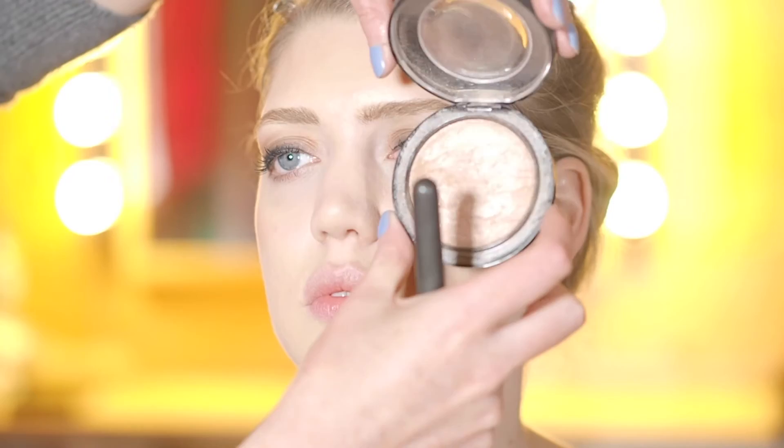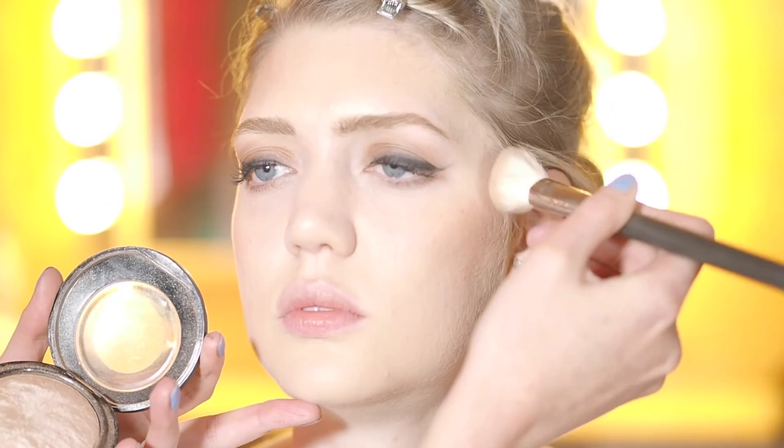So to finish off the skin we're going to add a little bit of a glow. We're going to use MAC Soft and Gentle, again just on the high points of the face — so the cheekbones. You can pop a little bit just in the cupid's bow and it just kind of makes the lips pop.